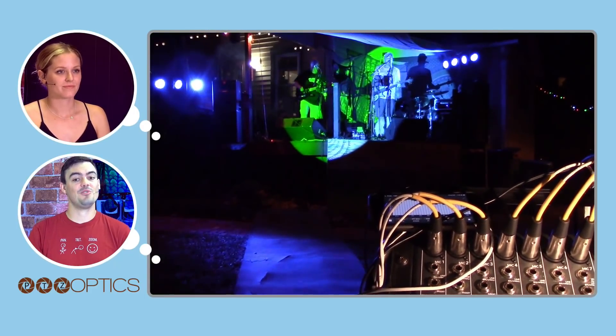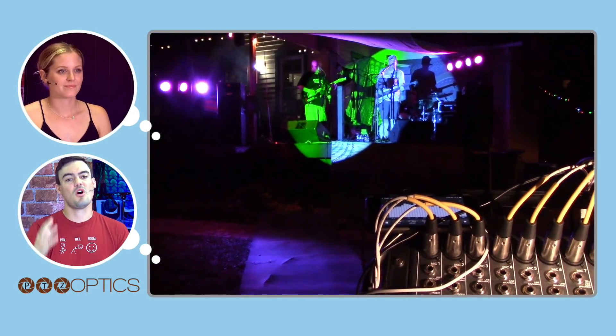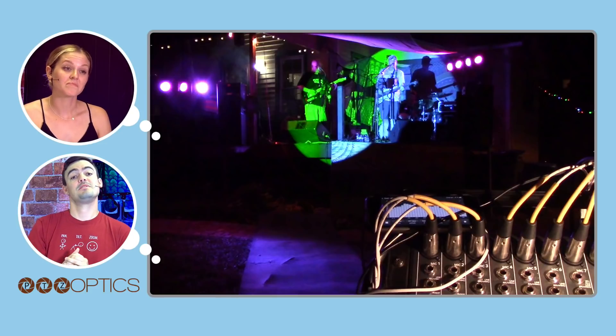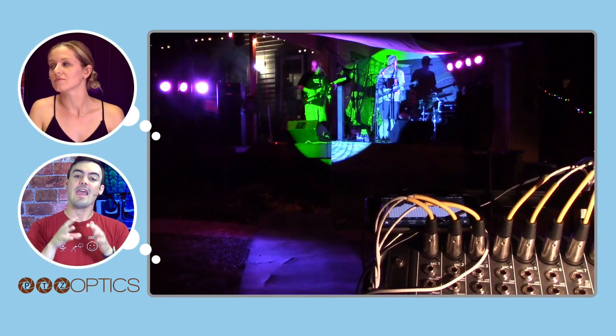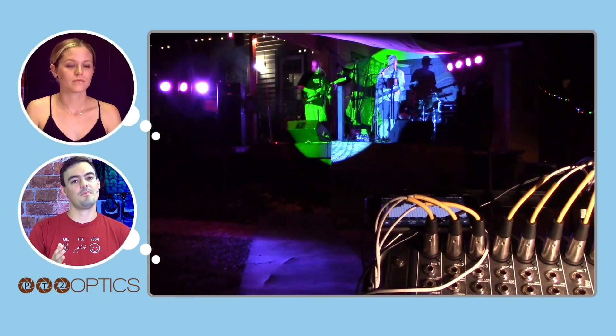If you want to be really ambitious, you can bring your own mixer and do the whole mix for the band, potentially creating a separate mix for the front of house — meaning the speakers for everyone there — and your live stream. More videos coming with more detail about that setup as well.